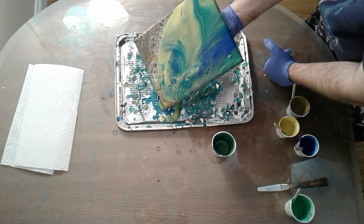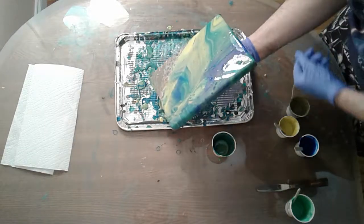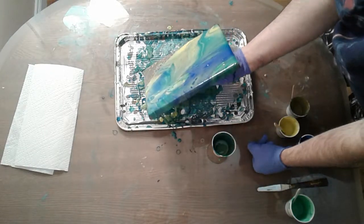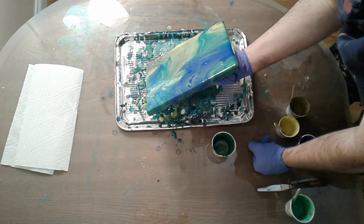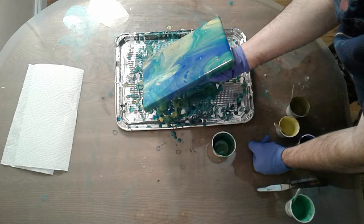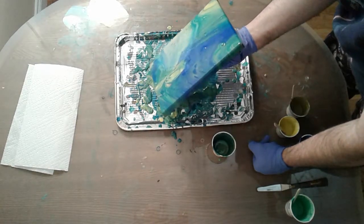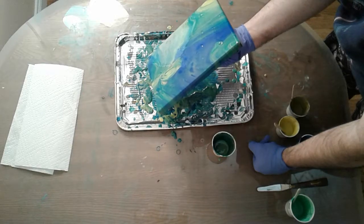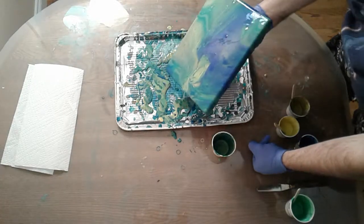Let's just do a flip cup and see what happens. Finally got some gloves — that makes cleanup way easier. Wow, I ended up keeping a lot of the blue, which is good because I don't think the rest of the other colors are all that good, although yellow is fine. As we all know, we like blue more than anything else.